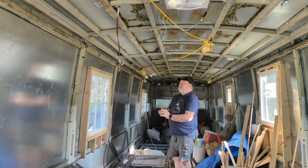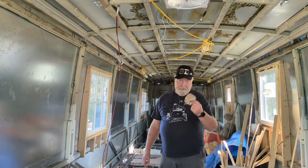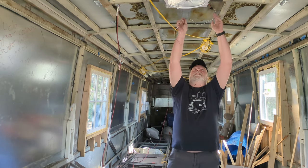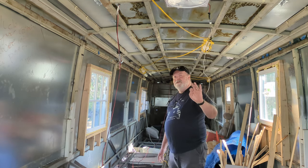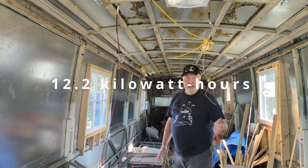I tried to tape these up with duct tape, but the heat on the metal kind of melted the adhesive, so we've got some high-temperature tape we're going to use instead. I'm also going to run the wires for the MaxAir fan. So what we have now: two AC 300s, four B300 batteries. Each battery has 3,072 watt-hours, so it works out to 12,000 and change watt-hours — pretty substantial.